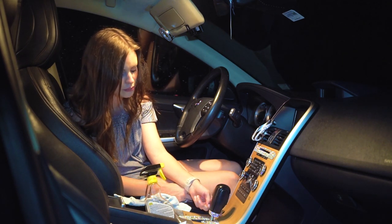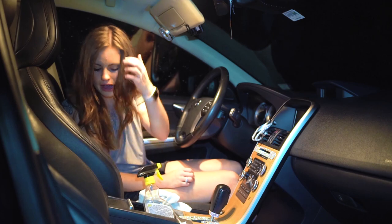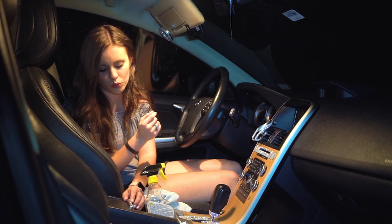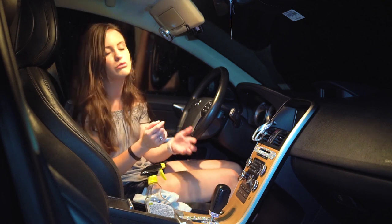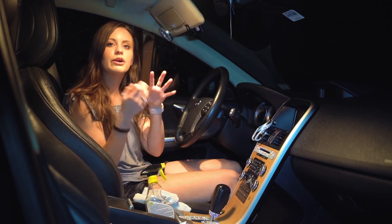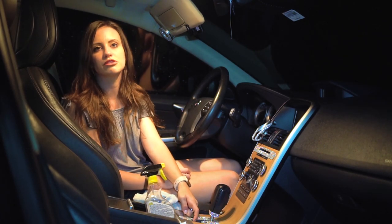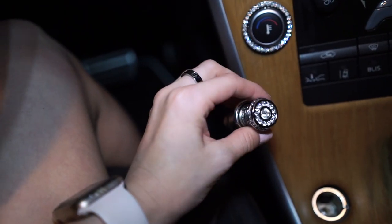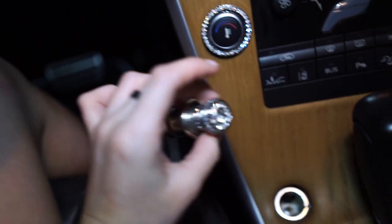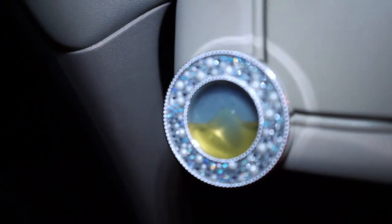For other sections — around my gear shift knob and cup holder area and the sliding part of the console — it was super easy. I just measured on the crystal sheet, cut out one to two lines of crystals, and wrapped them around. For big pieces I really recommend making a stencil first, then using small scissors or an exacto knife to cut out the parts you don't want covered. I also got a little rhinestone cigarette lighter holder from Amazon, linked below.